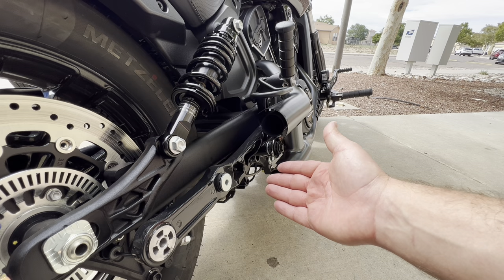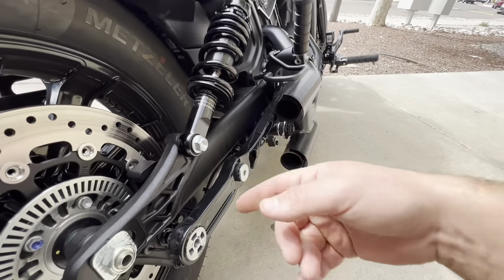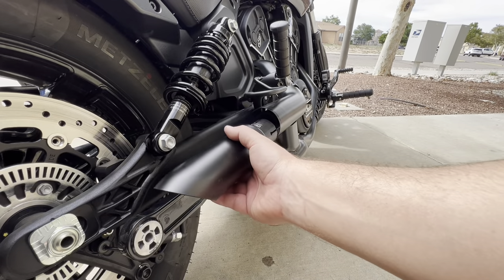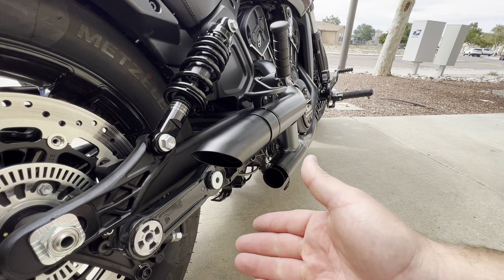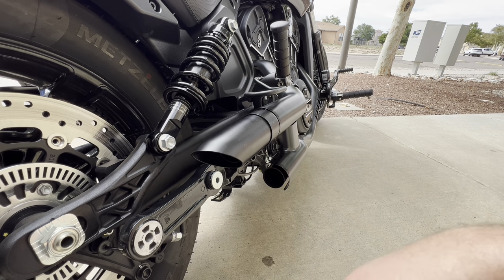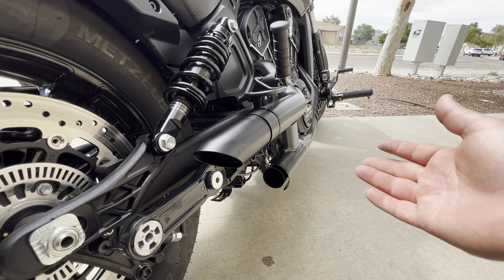A lot of people — this is one of the things you're going to have to consider. This little bracket right here is a little ugly, because these shorty exhausts aren't going to go far enough back to cover all this up. So that's one thing you're going to have to look at. Do you want to cut that off? Personally, I'm not going to cut it off because I kind of like the stock silencers and may end up going back to them. If you're going to run these forever and don't care about the stock exhaust, you can go ahead and cut it off and it's going to look a little bit better.